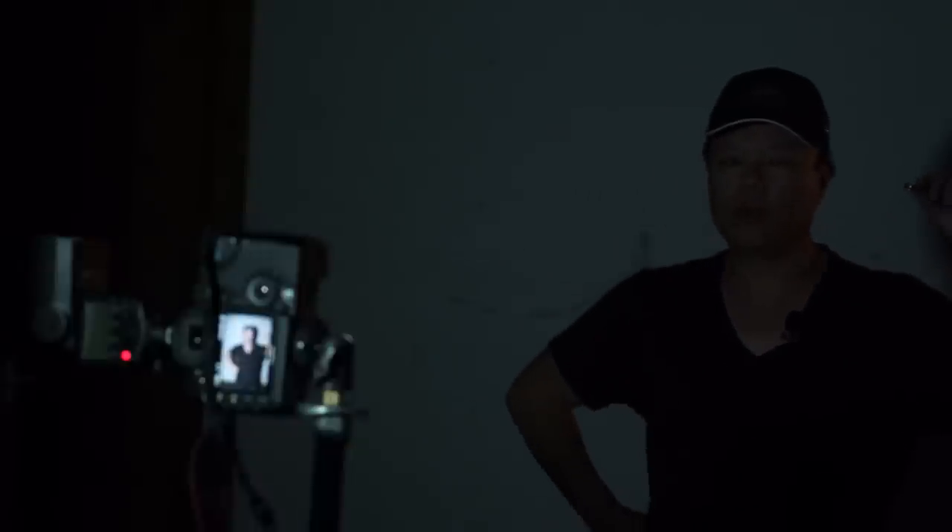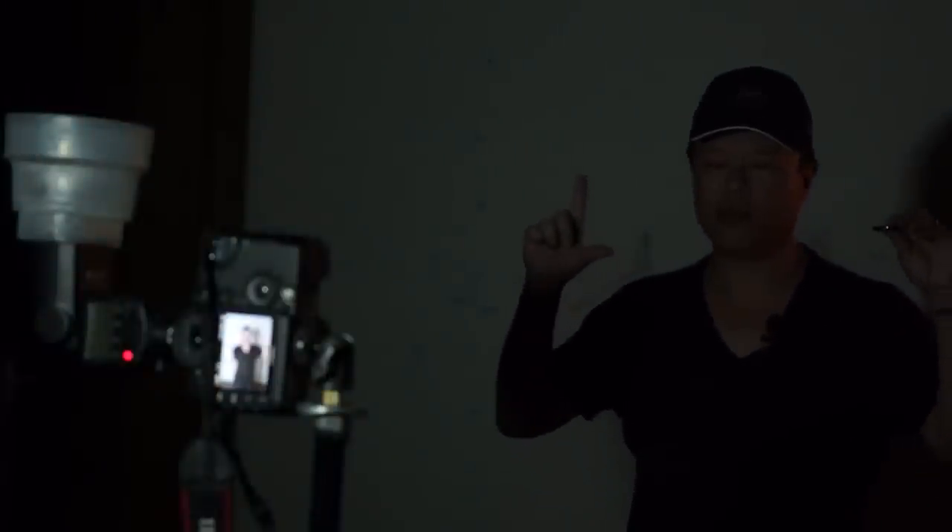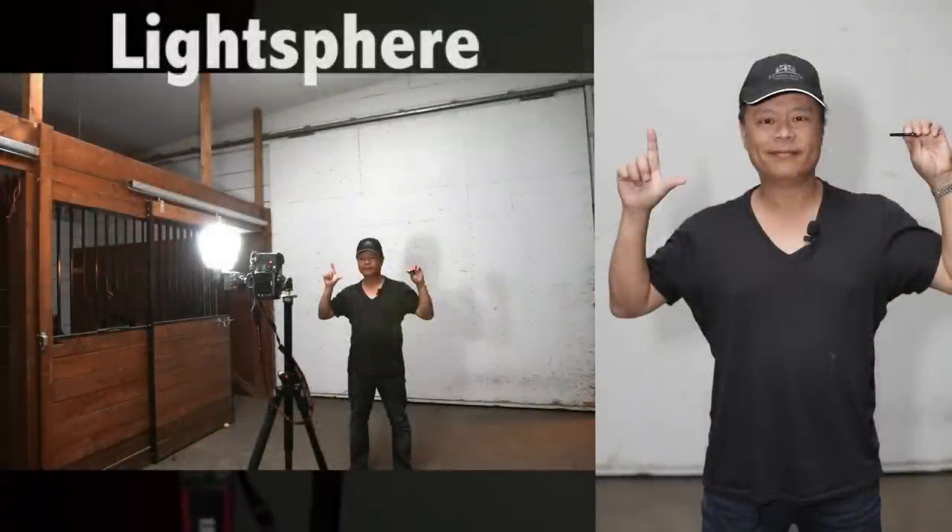Now I'm going to do one with bounce — we'll turn the flash head straight up. That's bounce, and you can see what that looks like. Bounce characteristically looks like the sun is coming from straight above. I'll hold up the letter L to signify the Light Sphere shot. That's the comparison — it shows the omnidirectional nature of the light from the Light Sphere.